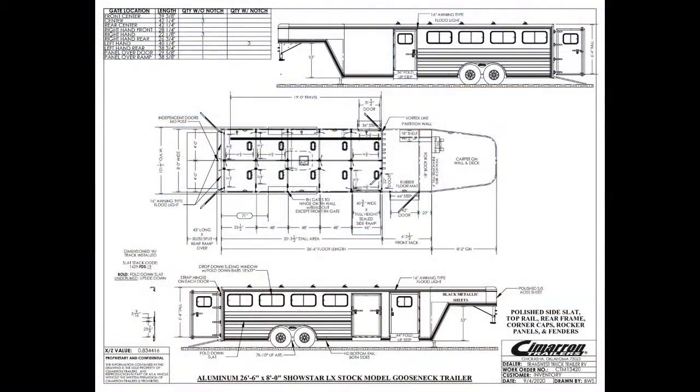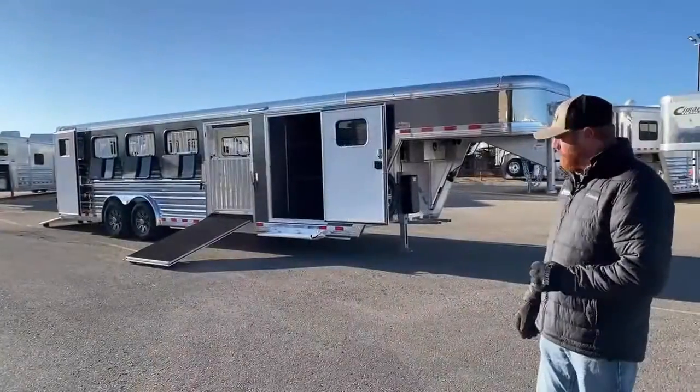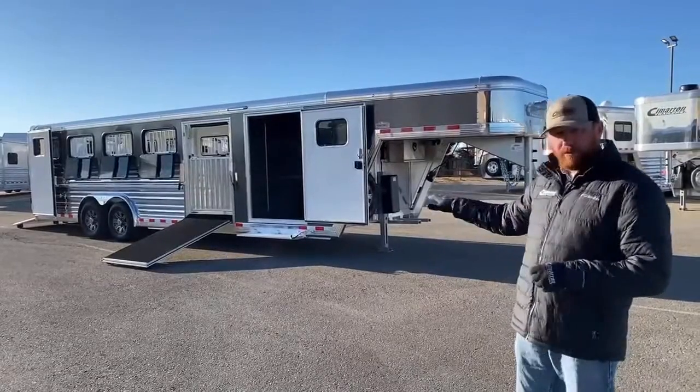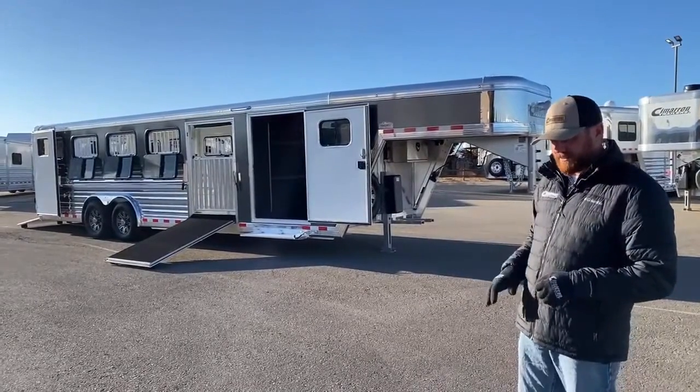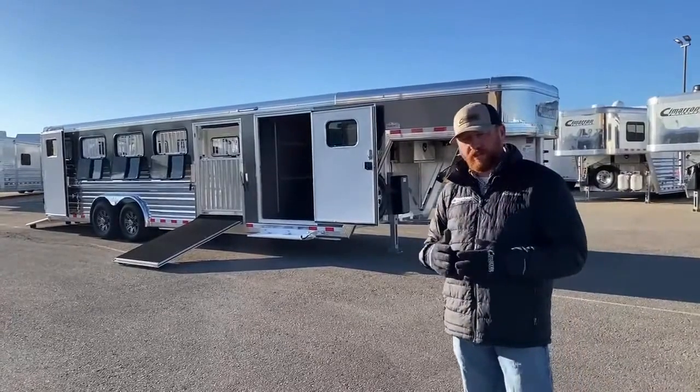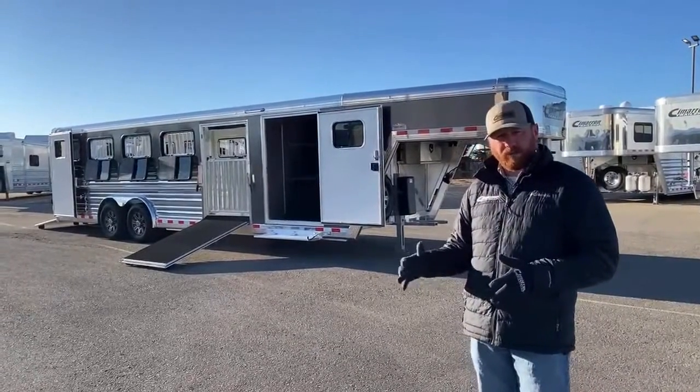This trailer we're looking at here is 26.6 on the floor, 8 foot wide, and 6.4 tall. What we did is we went in and made it a 10-pin, and then we put a 6-foot front tack room on this. We continue to see the trend in the industry of people wanting those tack rooms to be a little bit bigger.